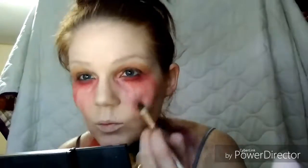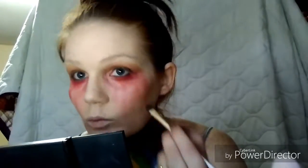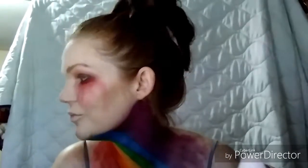Next we're going to move on to the eyebrows — very self-explanatory. Sisters, not twins, y'all — sisters, not twins. Please ignore my stupid dancing.